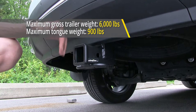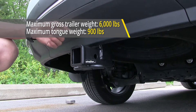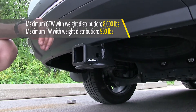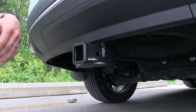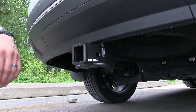As far as weight capacities go, this hitch features a 900 pound max tongue weight rating — which is the amount of force pushing down — and a 6,000 pound max gross trailer weight rating. It does support the use of weight distribution, and when using that with your trailer, your tongue weight rating remains the same at 900 pounds but your max trailer weight rating increases to 8,000 pounds. Always consult the owner's manual of your Pilot and not exceed what the vehicle is rated for — go by whichever number is less.